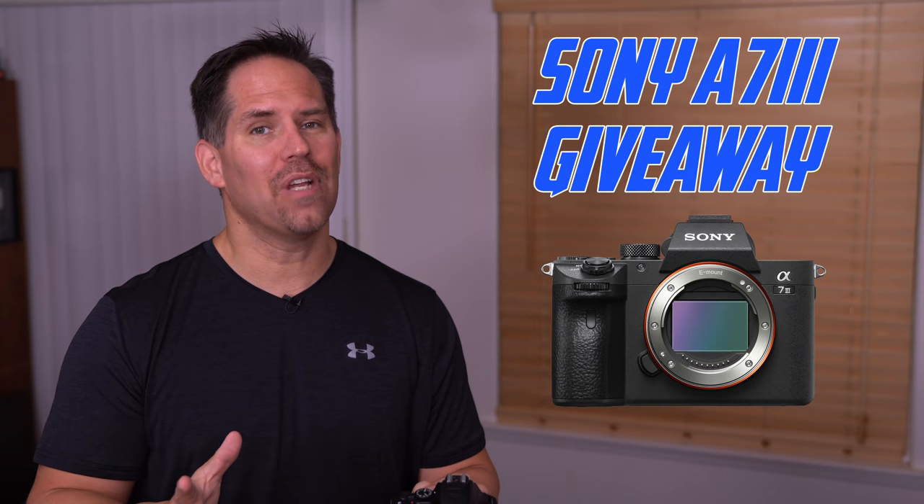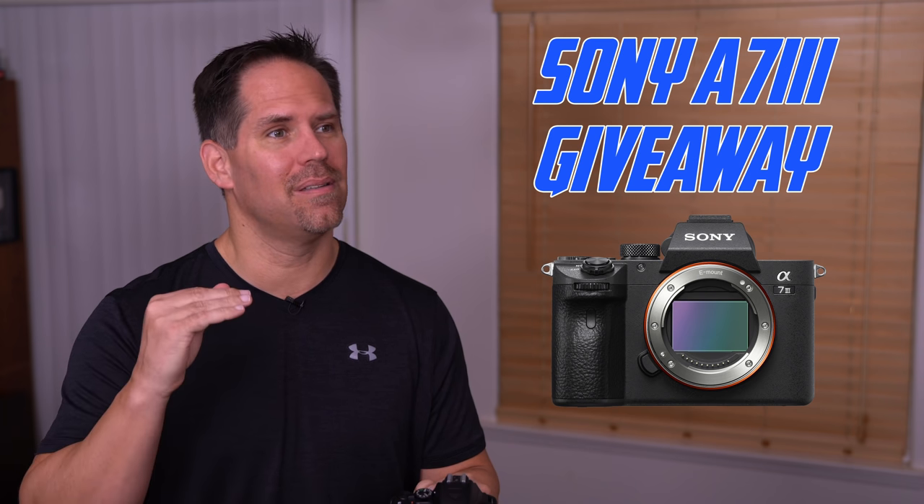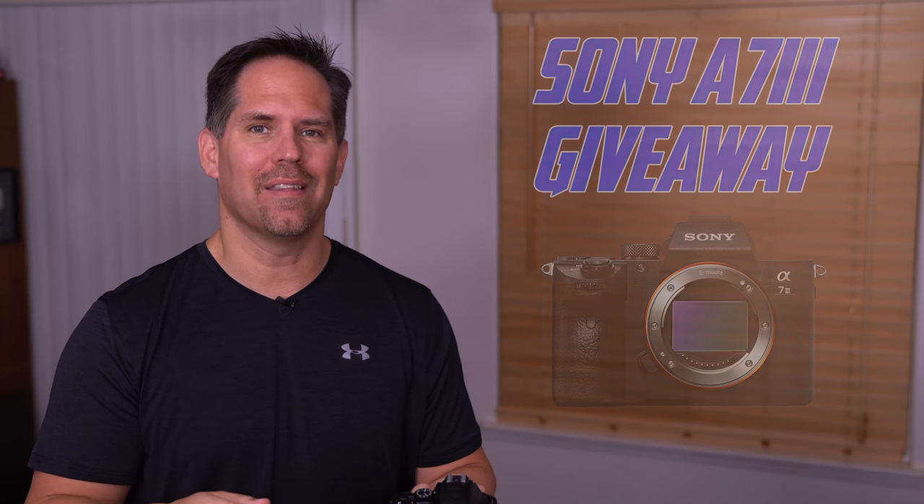I'm also giving away a free camera, a Sony a7 III — it's a $2,000 camera. Amazing — it's one of my favorite cameras right now. I'll put that link in the description as well. Very easy and free to enter to win.